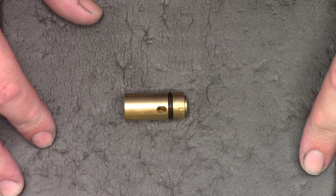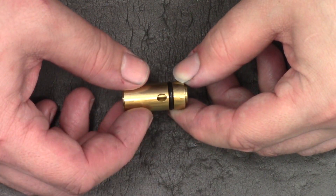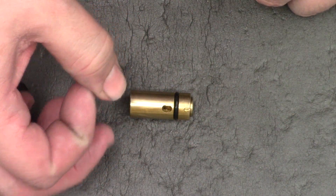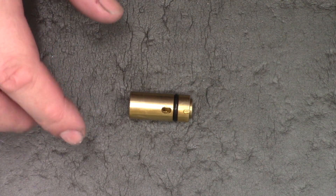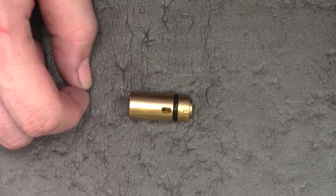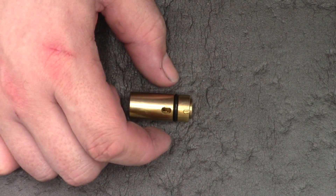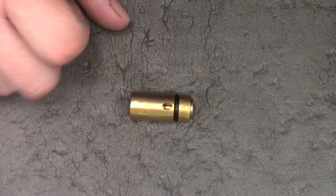Hi there guys, this is the final video instalment of making a barrel. Today we're going to be making the transfer port and the little liner spacers. I probably won't bother showing you making the liner spacers as they're really not that interesting — they're just a Delrin disc with an O-ring on the outside. But the transfer ports have a couple of operations in them so I'll show them in full.